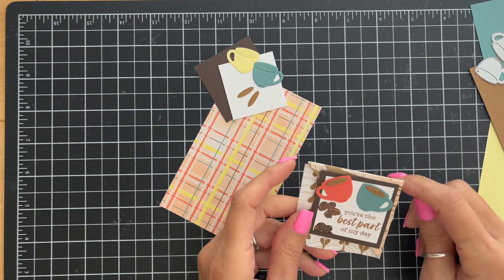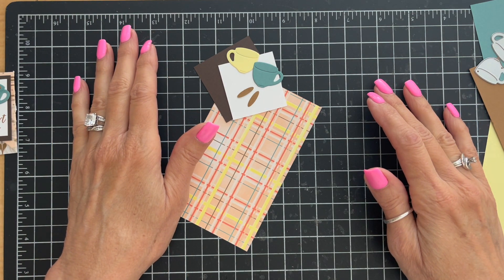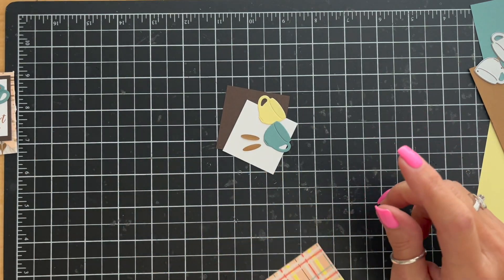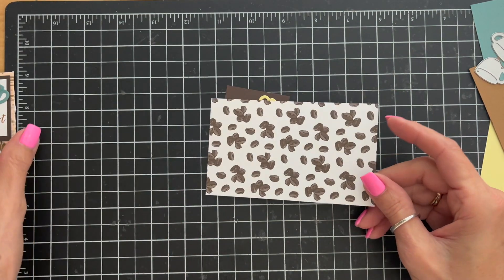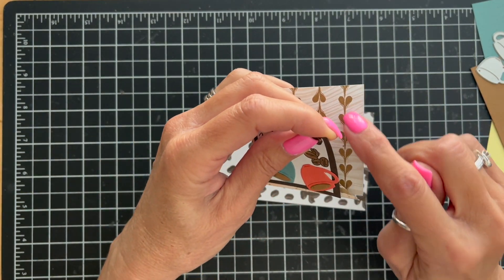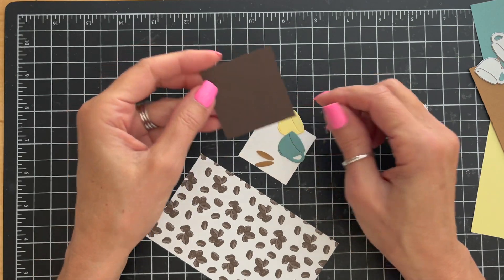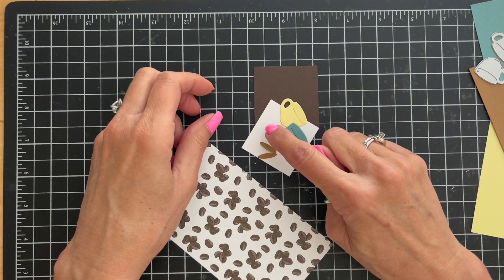To make our bookmark, we're going to start with a piece of designer series paper. I have chosen paper from the 12x12 A Little Latte. The stamp set is called Latte Love and the paper is called A Little Latte. I also have a 2-inch square piece of Early Espresso cardstock and a piece of white cardstock that is 1¾ inches square.